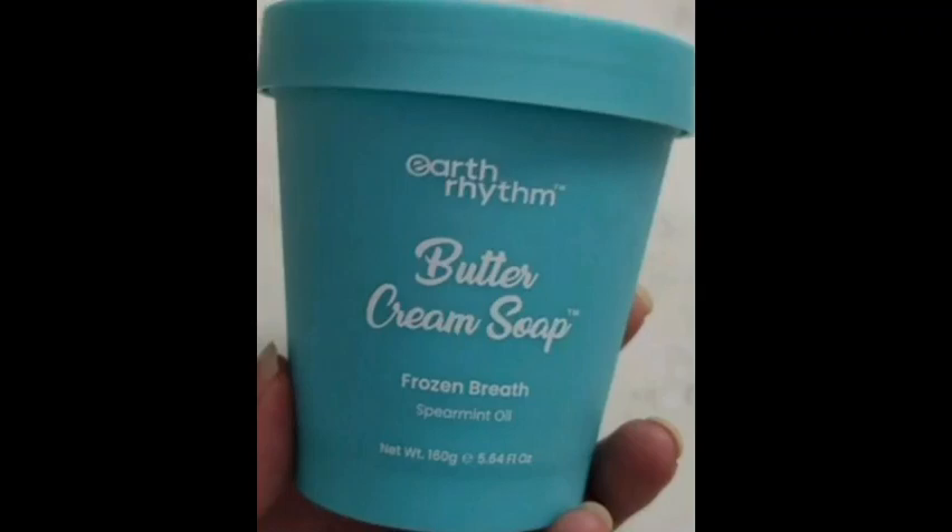Hi friends, welcome back to my channel. So now we are going to review Earth Rhythm brand buttercream soap, frozen breath, spearmint oil.